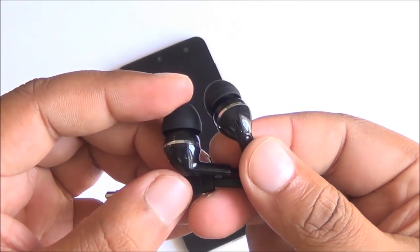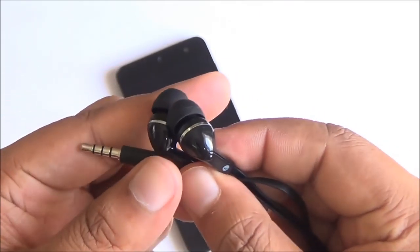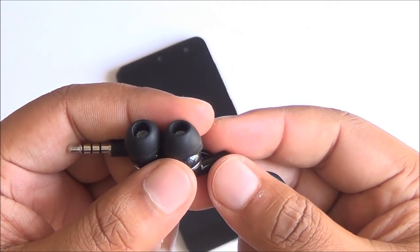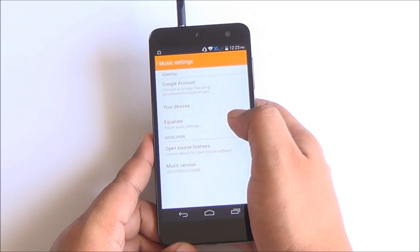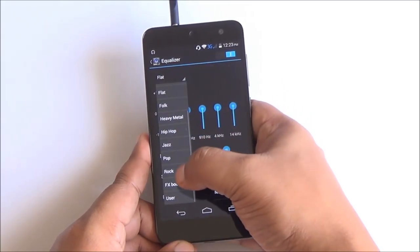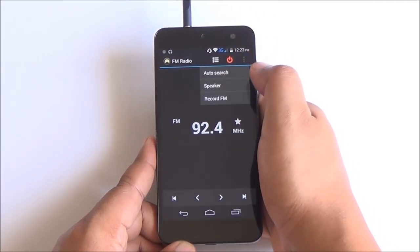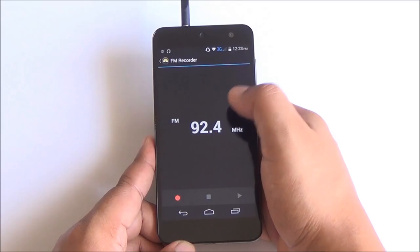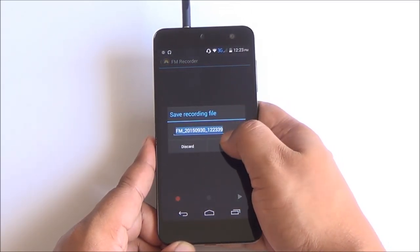This is the headset you get in the box — they look nice but don't sound good at all. I would recommend getting your own pair if you want to listen to music. Audio quality through the headset jack is actually pretty good, though not as good as the Redmi 2. You have an equalizer built in. You can record FM and the phone finds channels pretty quickly, with decent FM radio reception.